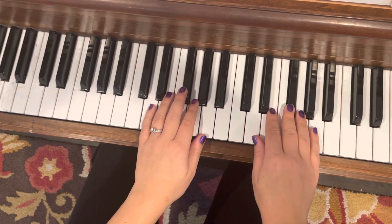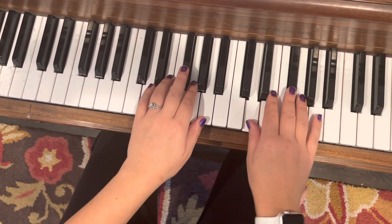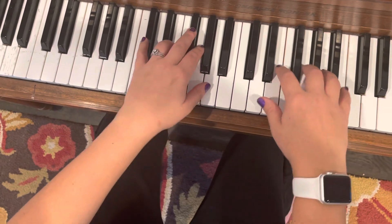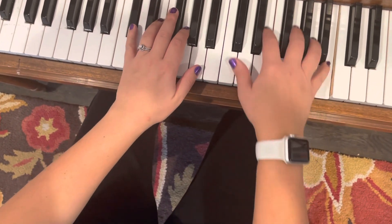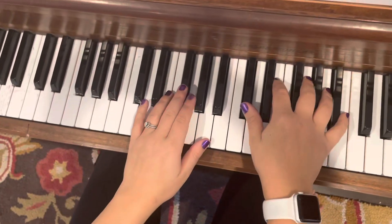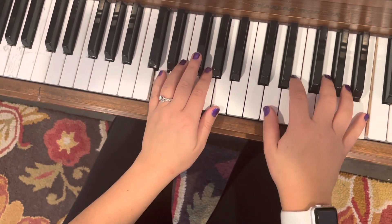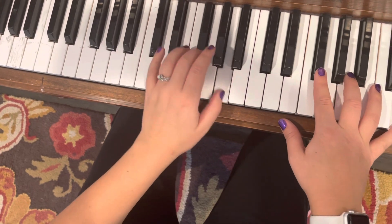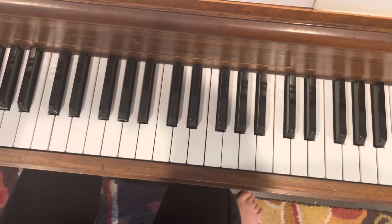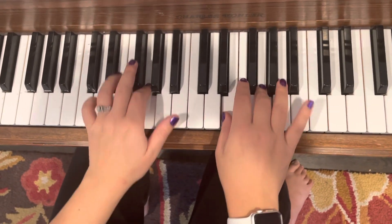One, two. Reach forward. Roll. Scoot up. Hold it right there, Nathan. Sorry. My arms are moving. Almost done — you've got to hold it right there.